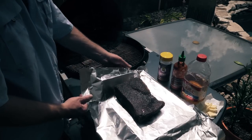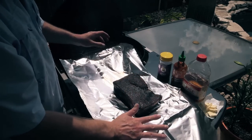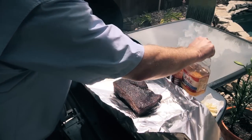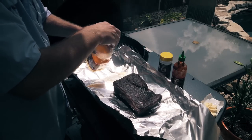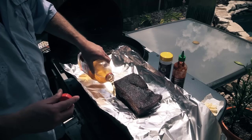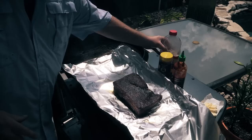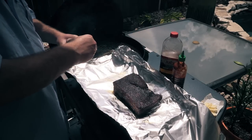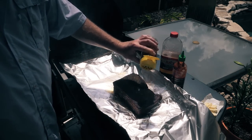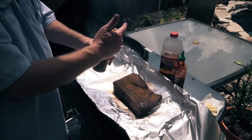We're going to wrap this in some tin foil — heavy duty aluminum tin foil. Let me get it kind of centered up here. Make a little pocket here. Go ahead and throw in a little bit of apple juice — doesn't need a lot because there's plenty of fat in here. Let me hit it with a little bit more of this Heaven Made Products rib rub, just to help support that flavor we were initially going with.